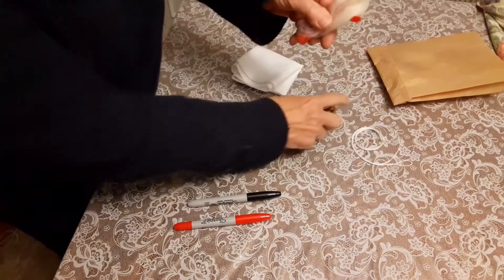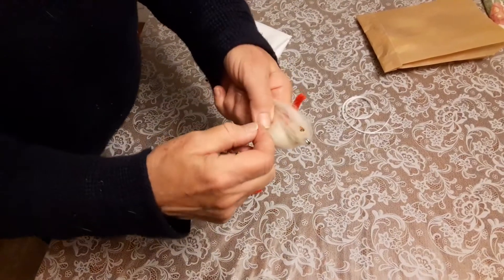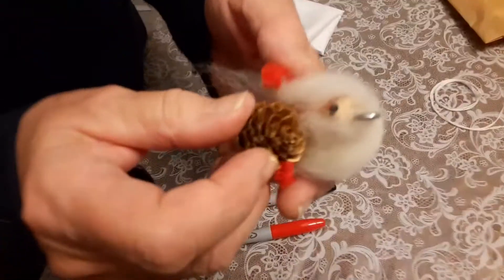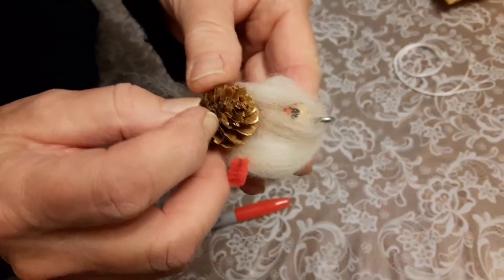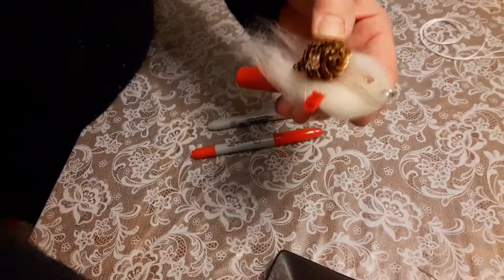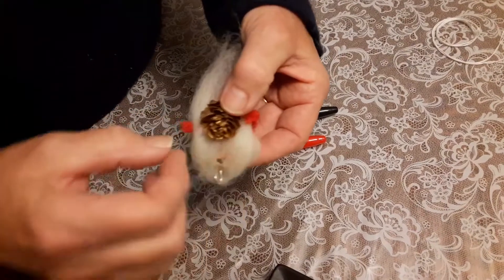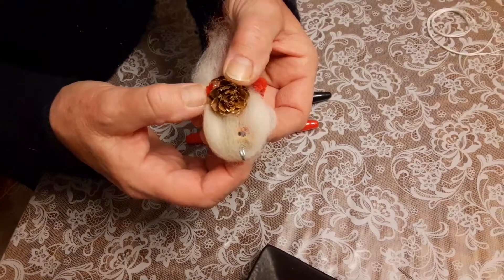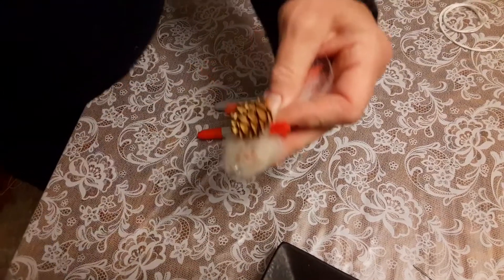His arms are sticking out. I'm going to have him delivering a pine cone — I'm going to bend both of these little arms so they grab onto the pine cone. Of course, I could glue the pine cone in too. I think I'm going to put a little drop of hot glue there. Santa's going to be delivering a pine cone. Remember to be careful with that hot glue because it can burn a finger.